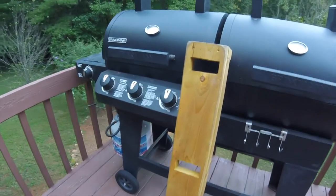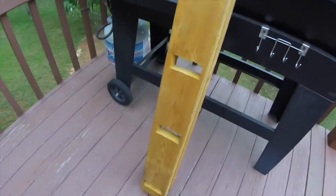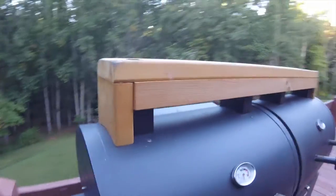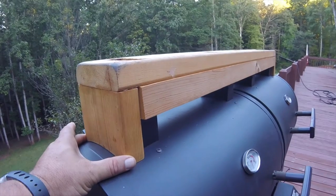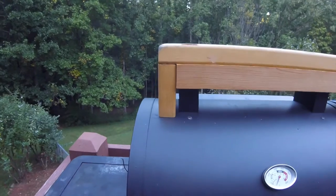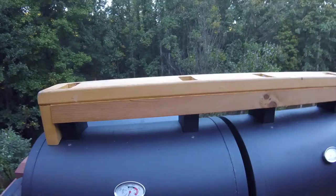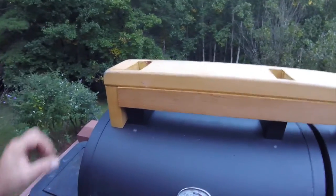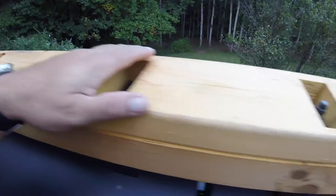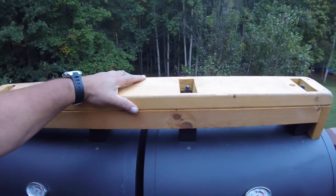It doesn't need to be all pretty — it just has to serve its purpose. So far it's served its purpose. It sits on there pretty firmly because of the width of this wood, which is two by sixes — basically one and a half by five and a half inches. As mentioned previously, these stacks just barely stick up inside these holes, which also keeps it pretty sturdy.